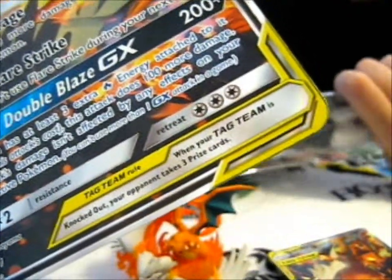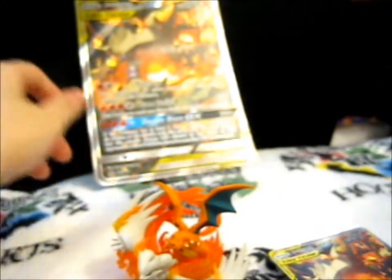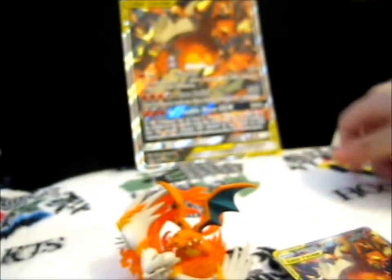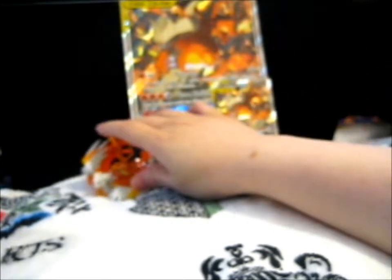Let me just get this plastic out of the way. Let me put this Charizard up there — there we go, up here, it'll stay better. Okay, so that's basically that laid out.